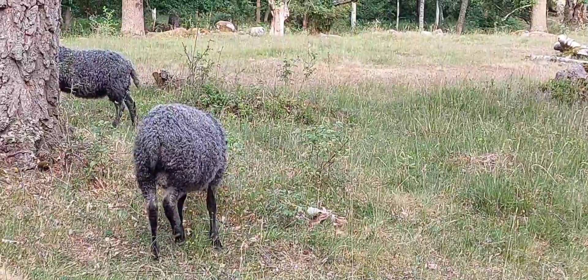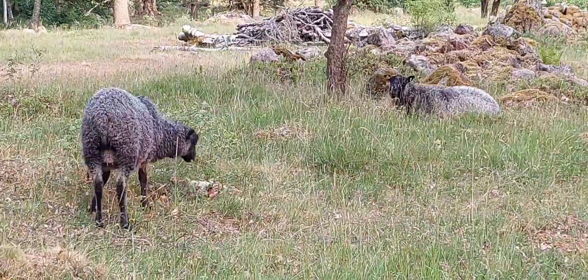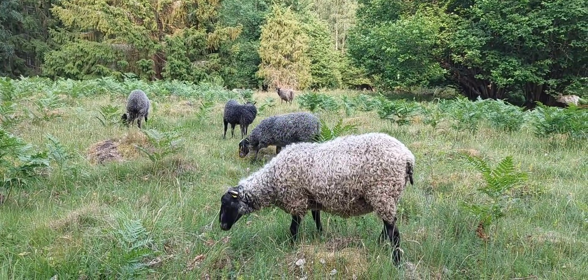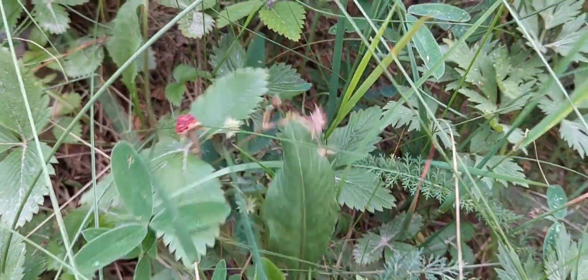Good day, beautiful viewers! It's Ready Day here at your service. This video is about cooking in the woods and night swimming. It's all about summer and how I enjoy summer with my children and family.